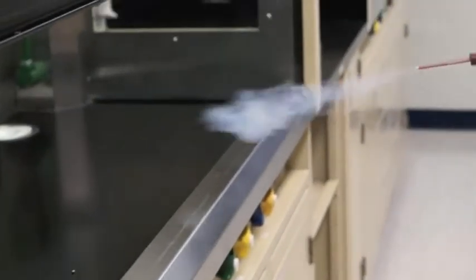The smoke pencil test procedure is the most comprehensive performance test for a fume hood. This test requires that a smoke pencil be used to visually show the ability of the hood to contain airborne materials.